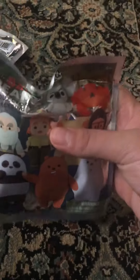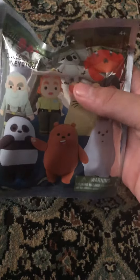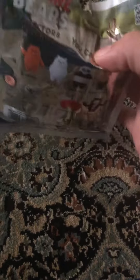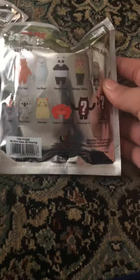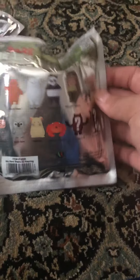One, two, and we're going to open up We Bare Bears collector key rings. Four plus. Here's the back. You can collect them all — I want to get Ice Bear.